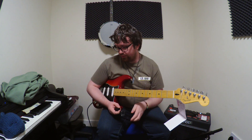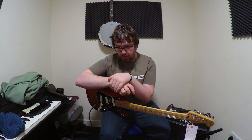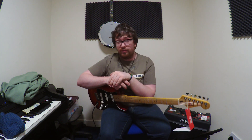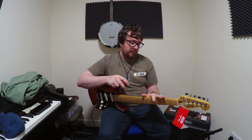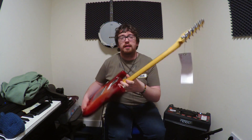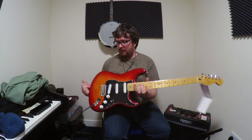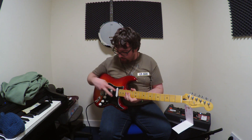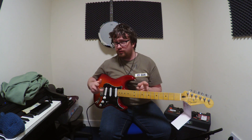The specs on this one: it is an alder body with a flame maple top, and the top is a veneer top. Maple neck with maple fingerboard, standard Fender tuners, non-locking as you can see there. 5-way switch, standard controls, and Alnico 5 pickups, which are new to the Player Series.